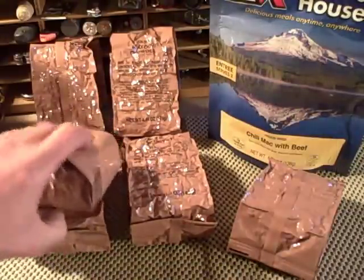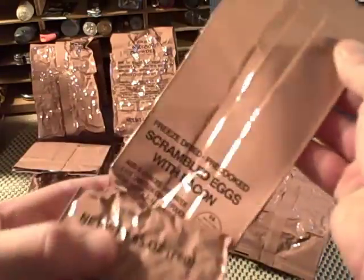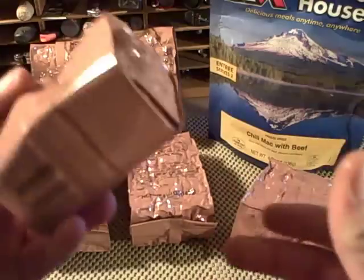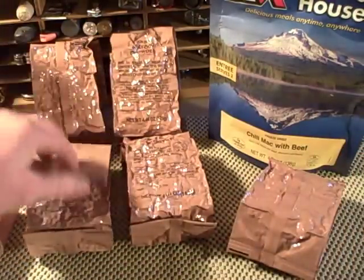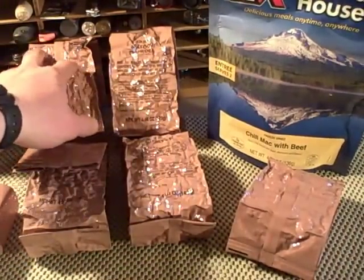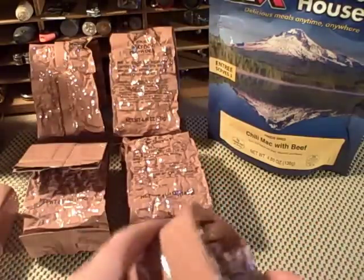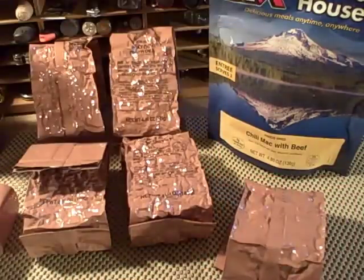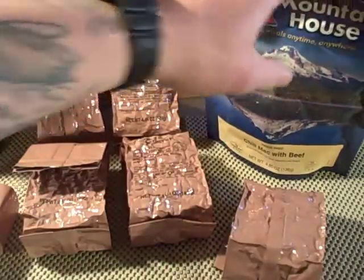Here's what they look like — freeze-dried obviously — and these little pouches fit right in the palm of your hand. This one here is scrambled eggs with bacon. You've also got beef stew, chicken and rice, turkey tetrazzini, and this one is chili macaroni with beef. The normal stuff you're used to seeing in this type of package, like Mountain House, and the reason I've got that out there is I want to show you the difference.